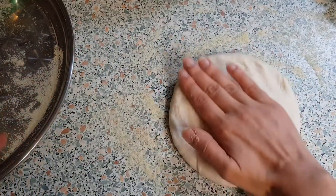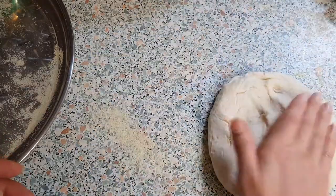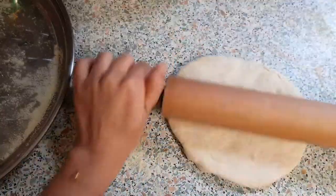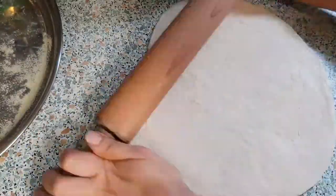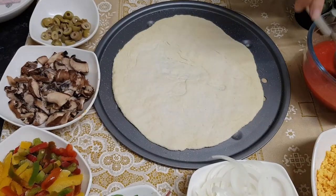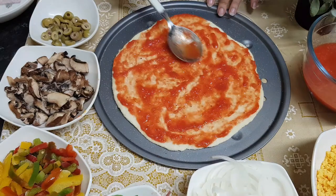I'm using semolina underneath. If the dough is sticking, you can use semolina or dry white flour. Roll it until you get your desired pizza crust thickness. I'm rolling it to make a very thin round disc, then place it on your pizza tray.